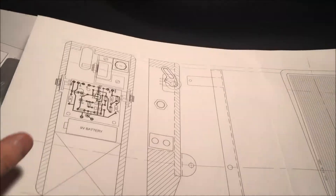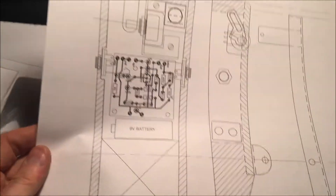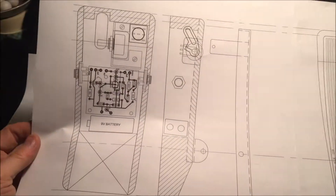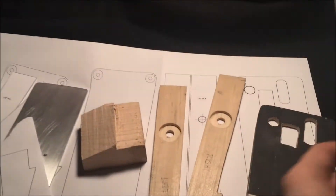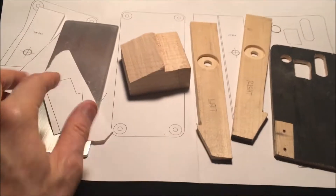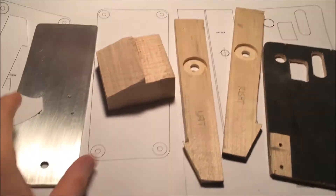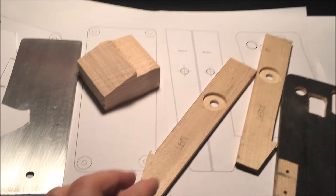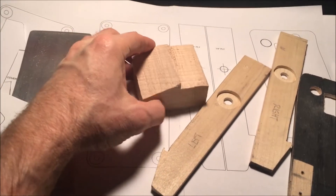The next step after drawing up on AutoCAD is printing it out to a piece of paper so you can see what it's going to look like full size, and then from there you can make a template to cut all your parts and then start to assemble the thing — after doing a little bit of cleaning up.